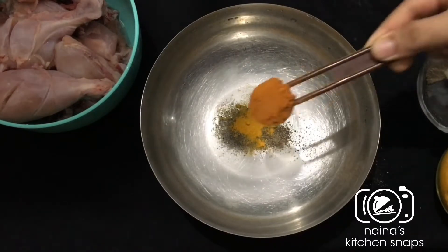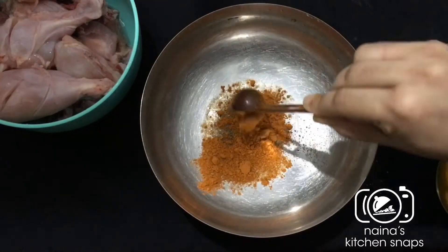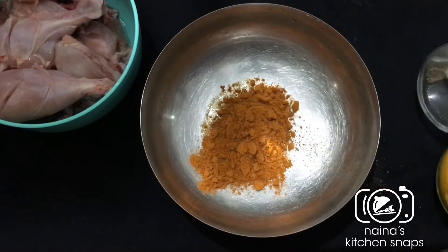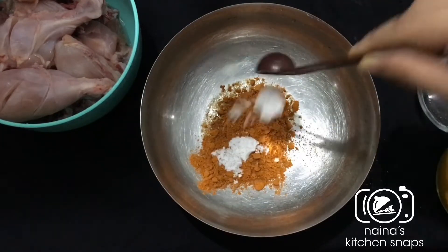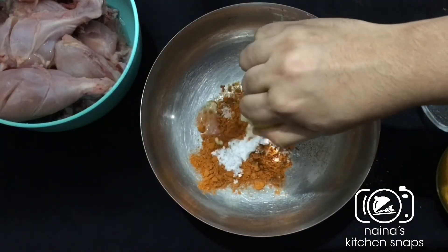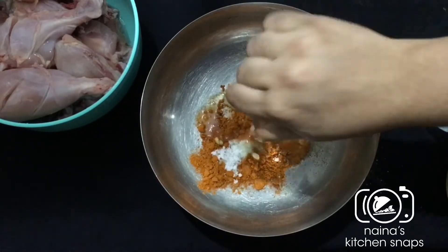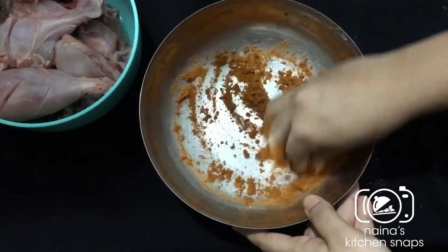We are going to eat chicken in the middle of the week. Let's eat chicken in the middle of the week. That's why we are going to add chicken and mix it, then put the chicken together.